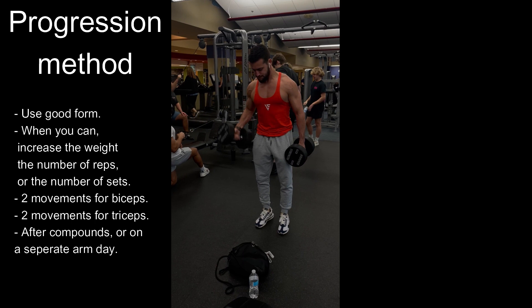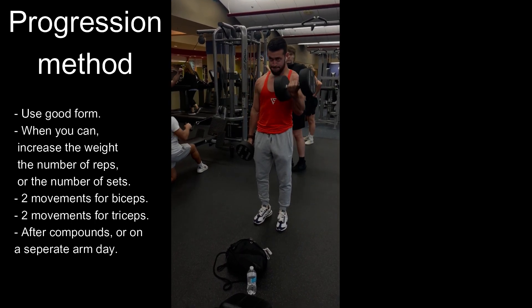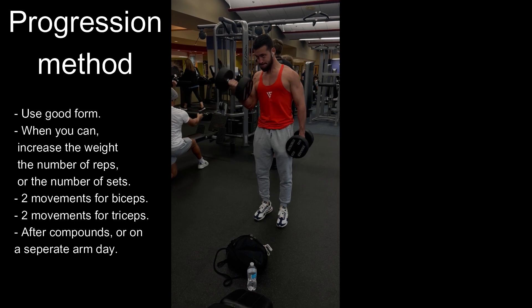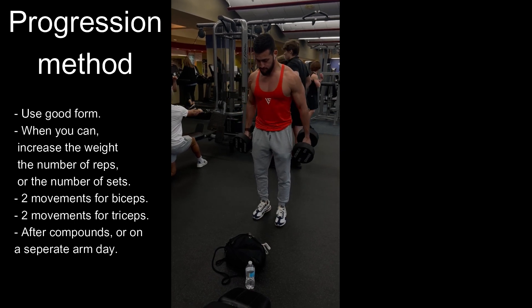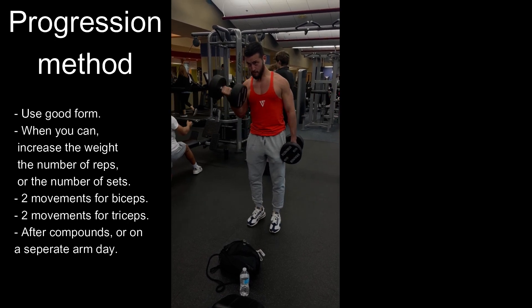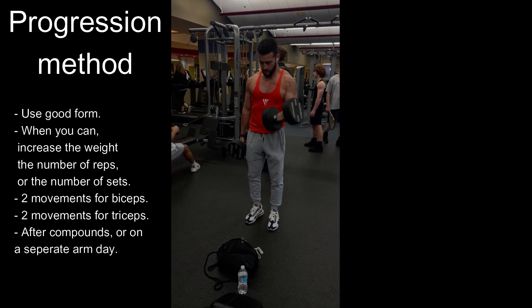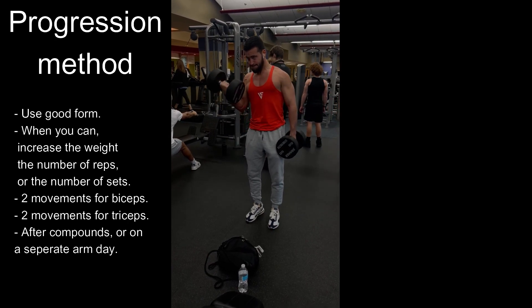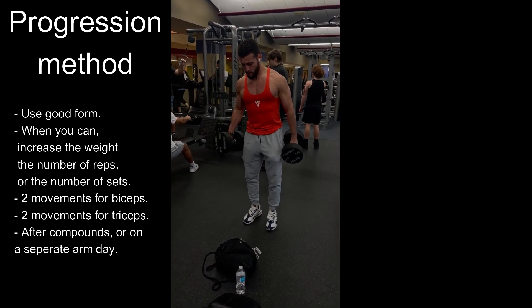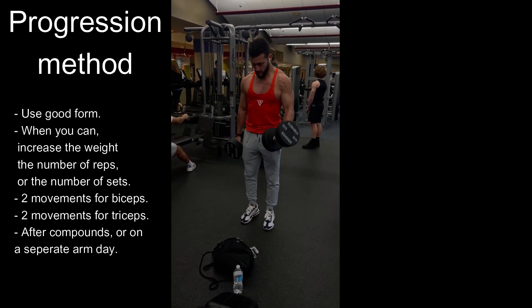For the progression method, you'll want to start with a weight you can perform safely with good form. Each session you'll aim to either increase the weight or the repetitions you're performing, sometimes even manipulating how many sets you're doing. I recommend starting with two exercises for the biceps and two exercises for the triceps, for three sets on each exercise. This can be done after compounds or on a separate arm day.